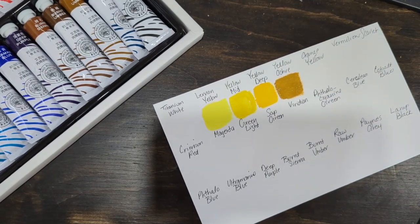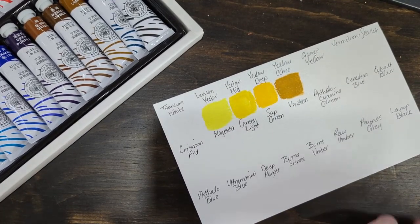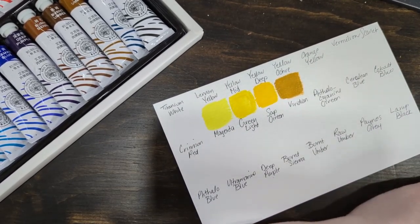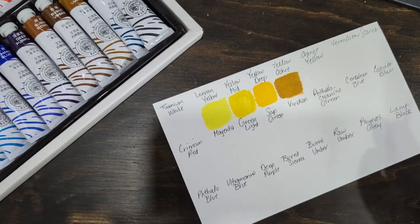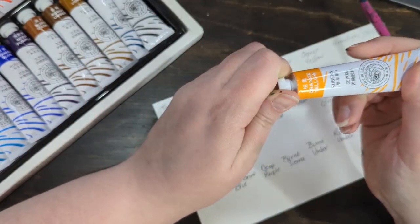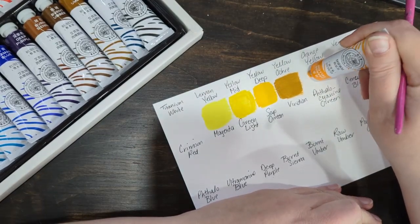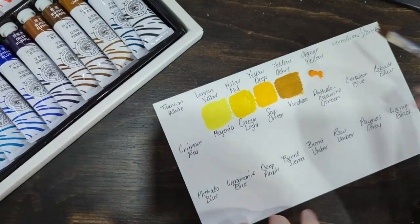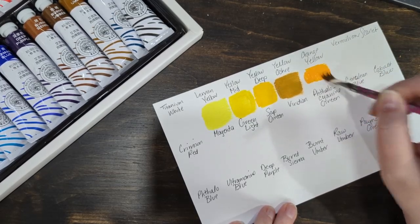I've only really painted using Liquitex Basics. I had a friend — I showed her a painting I was working on, and she paints and she's good — and she asked me what paints I use. I said Liquitex Basics and she said, please tell me you're using a professional paint. And I was like, no. So I bought some professional paints but I haven't used them yet.